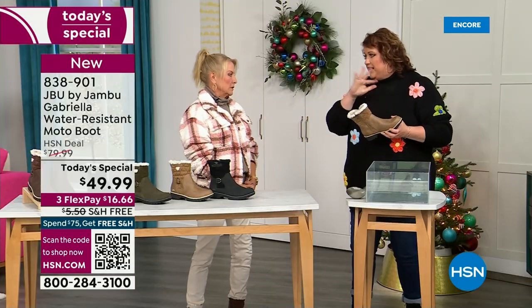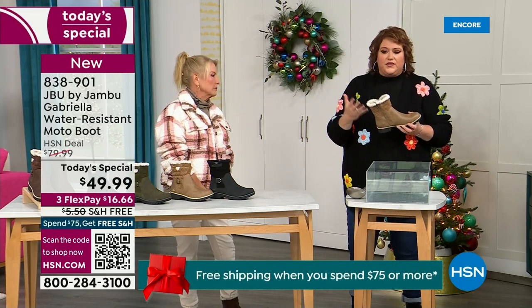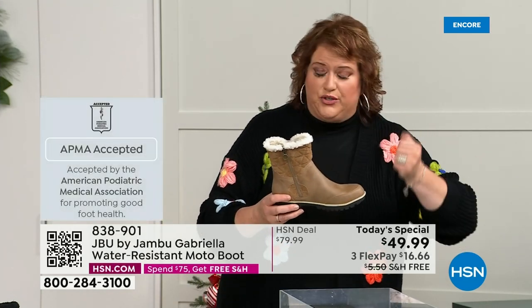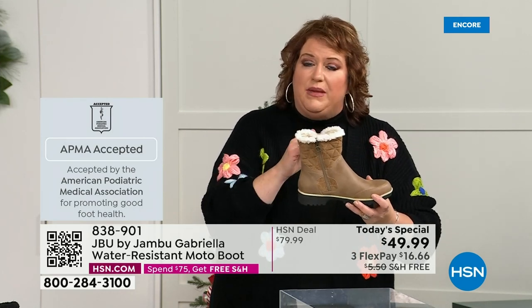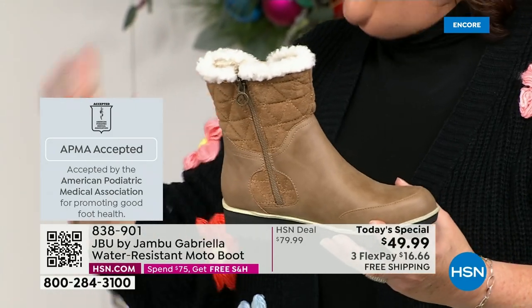Let's talk about APMA — that's really at the top when it comes to importance. It's not just something they hand out; it's the American Podiatric Medical Association — foot doctors. You have to submit to them. They look at the overall inside, outside, all elements, insole, outsole — and if wearing it daily promotes good foot health, then you get the seal of acceptance.